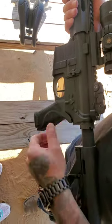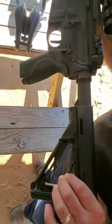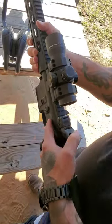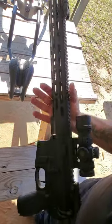You have the M&P style grip with the interchangeable palm swells, Magpul CTR-2 style stock right there. Adjust the stock. Magpul backup sights, Radian Raptor charging handle, flat face trigger, and we have some bullets to load it up with.